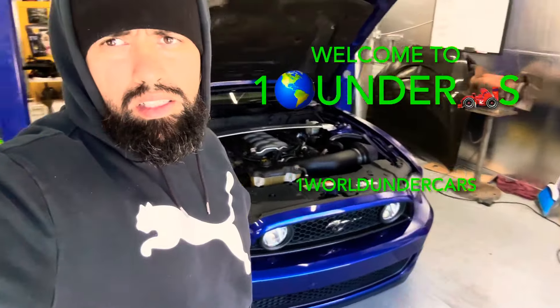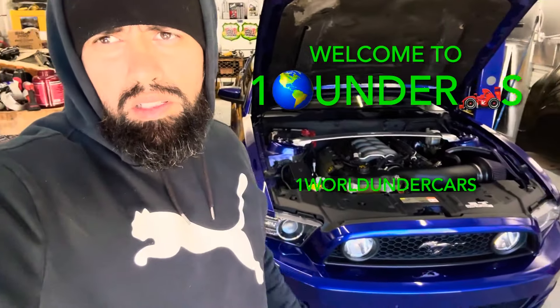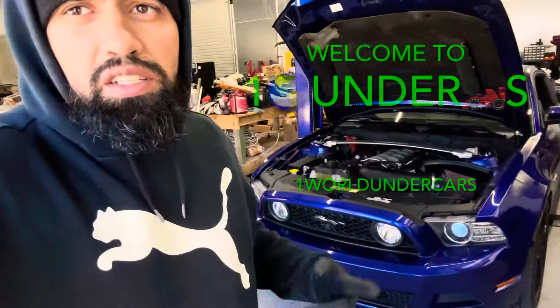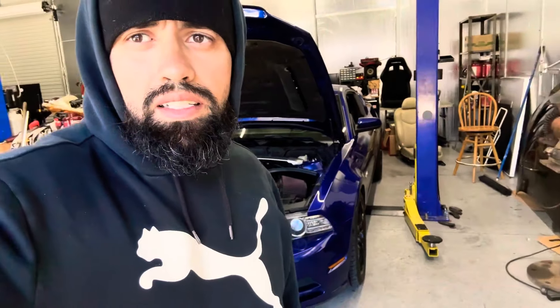Today we're working on a 2013 Mustang GT. We're gonna do a couple things — this video is just on the headers, so with that being said, let's see what kind of headers we got.